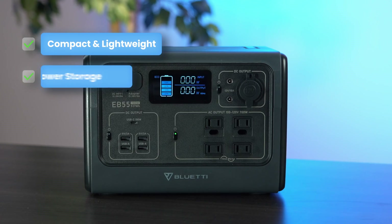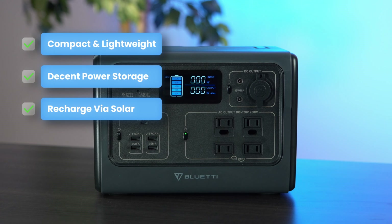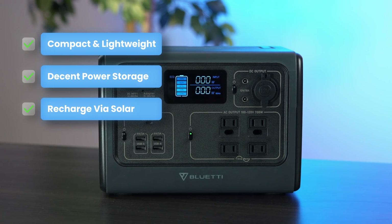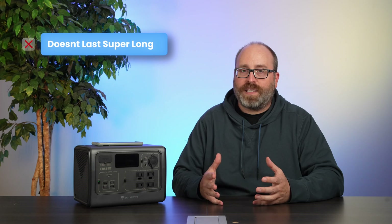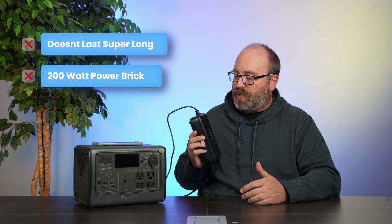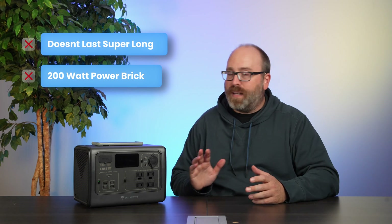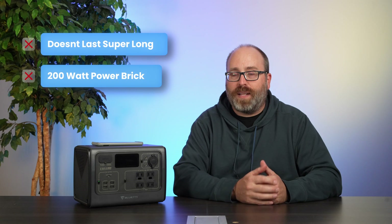Let's talk pros and cons. The EB55 is compact, lightweight, and portable. It has enough power to keep you going through a one or two night camping trip and it can recharge via solar or AC. As far as cons go, it doesn't hold a ton of energy so it can't last for a super long time, and it does come with a kind of big, unwieldy 200-watt power brick. But ultimately at $399 it's a great value and I think it's a great little power station.